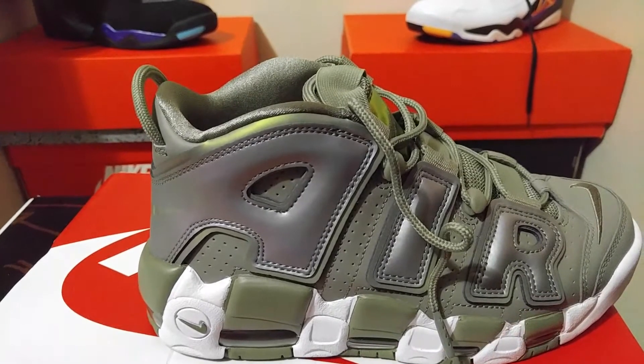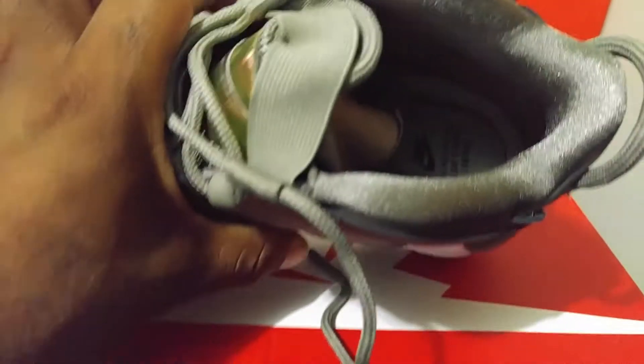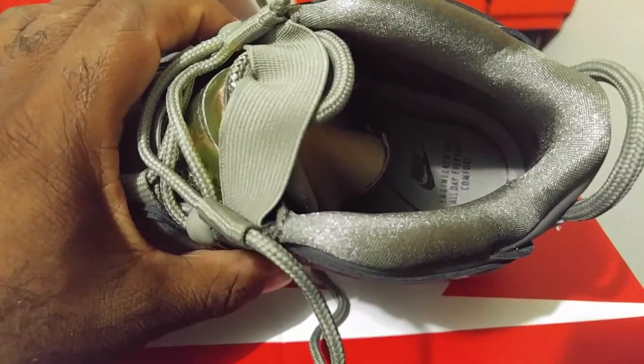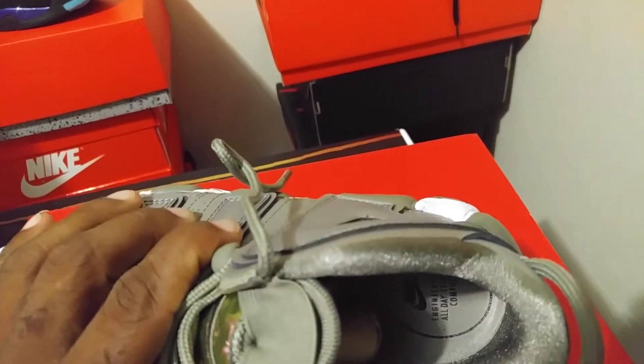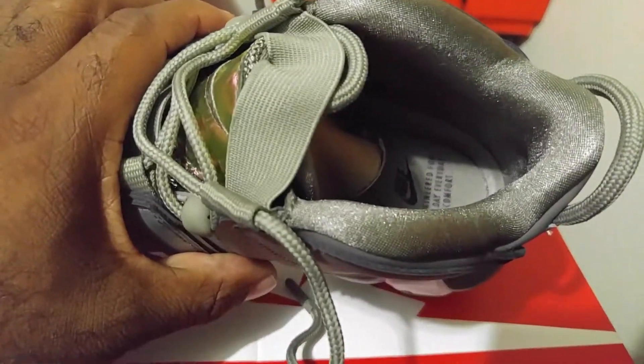Inside, she's got the shoe tree in there, and you can see the Nike Air insole which reads 'Engineered all day, everyday comfort.' Very dope shoe inside and out.